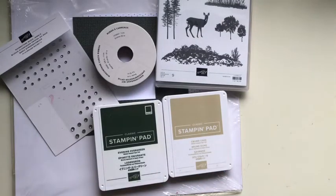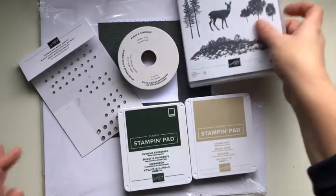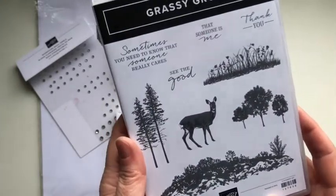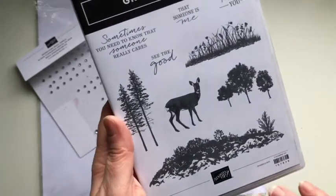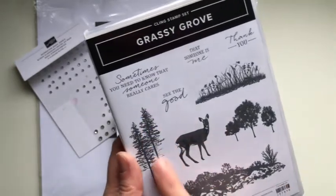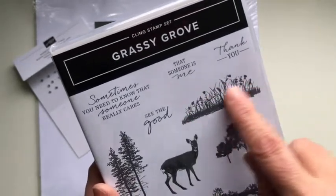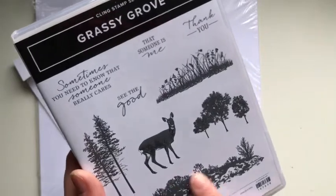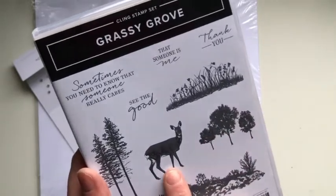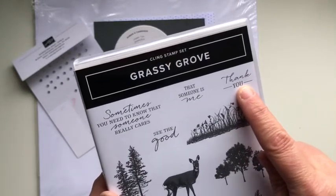I really love Grassy Grove as a stamp set. It's very cute — a lot of shadows more so than an actual image, so you get that sunset or sunrise dust kind of effect with your stamps. It's a set of nine, a clean stamp set, and it has these tall trees, a meadow-ish set of flowers, a whole background like a rocky mountainside, another group of trees, the deer, and also a couple of really nice sentiments. Today we're going to use the thank you sentiment, which is the one used in the catalogue.